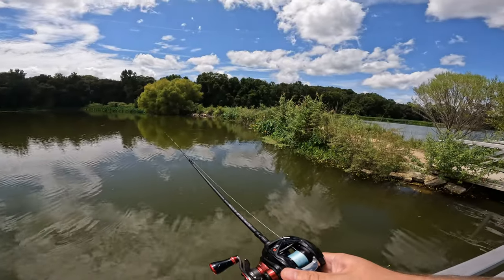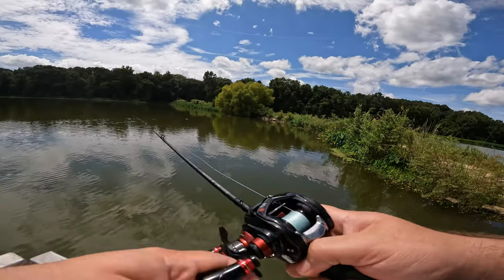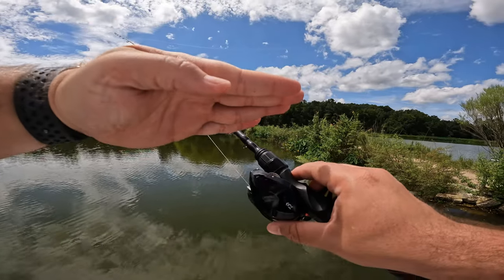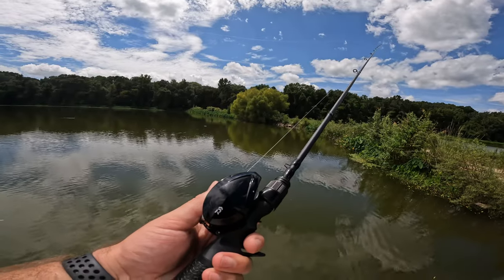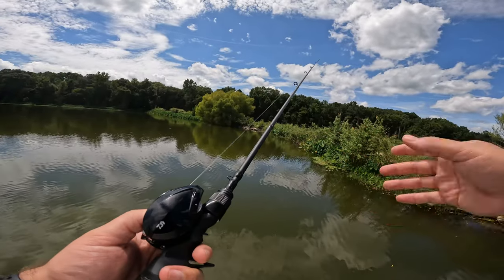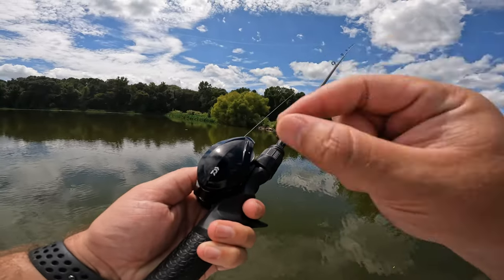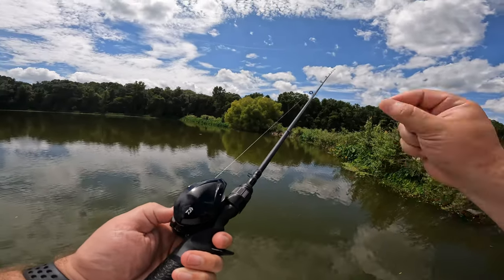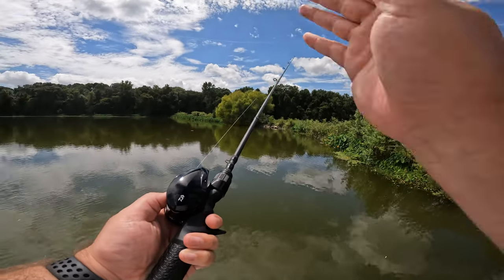To recap: you want to reduce the spool wobble side to side by tightening your spool tension - righty-tighty, lefty-loosey. Then start out about halfway on your brake dial. Some reels like the SLX have the braking system inside the side plate, while this reel has the braking system on the exterior side plate so I can adjust on the go. This is a magnetic braking system. Sometimes you'll have a reel with the brakes on the spool itself - that's called a centrifugal braking system. Both systems work differently but you set them up the same way: start halfway and go higher or lower from there.